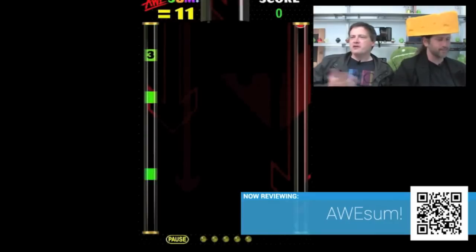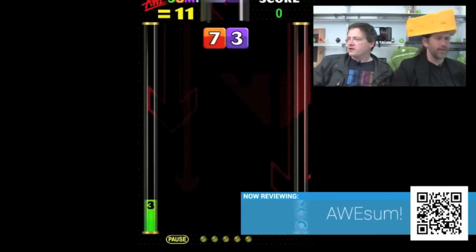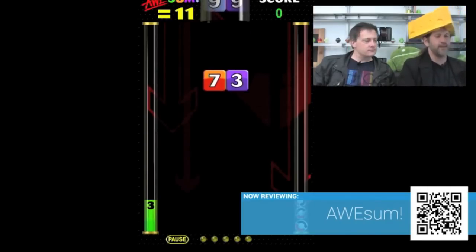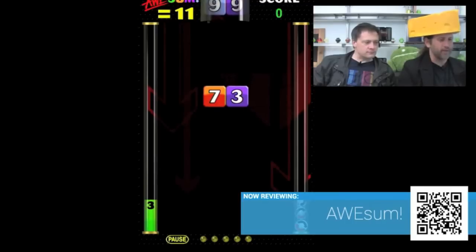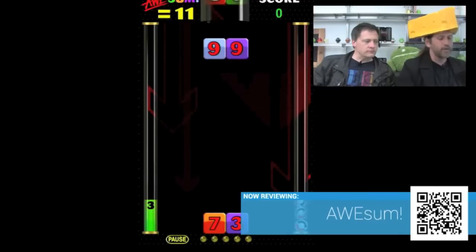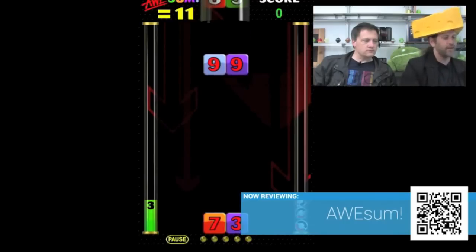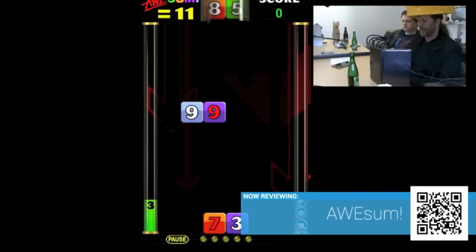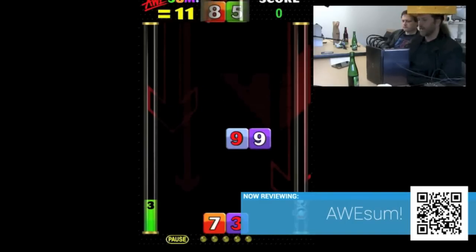What awesome is actually... by the way, do we have a producer cam today? Sadly, we do not have a game. Awesome is a game that's actually, I think it's a game that's great for kids. If I had a kid, I would totally encourage them to play this game. The goal is to actually sum up numbers, and in this case the sum is 11. You can see up on the top left hand corner of the screen, and the goal is to drop these things to get them to match up to 11.